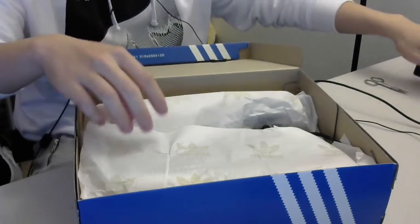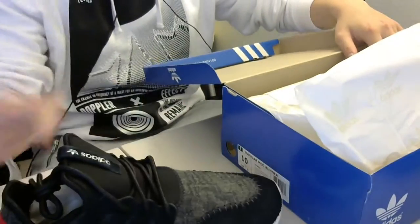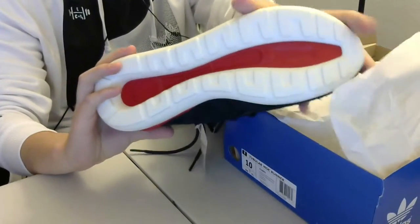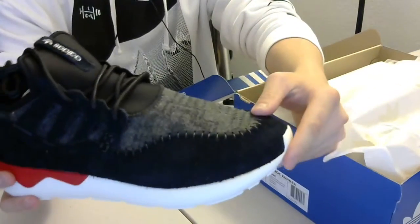This pair is the Tubular — $79.99 shipped — it's a pair of Tubular Round Mark, or Tubular Markw, I'm not sure how to pronounce it, so I'll just call it Tubular Round Mark. It's definitely very very cool.